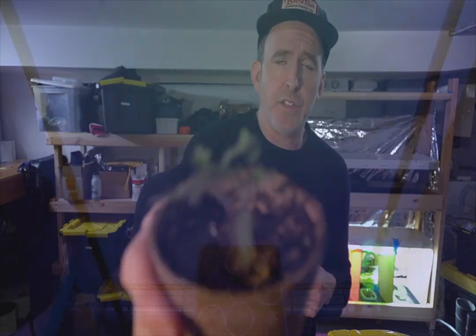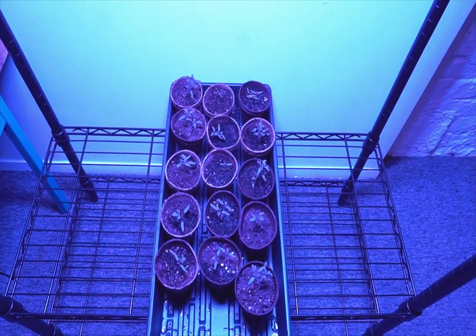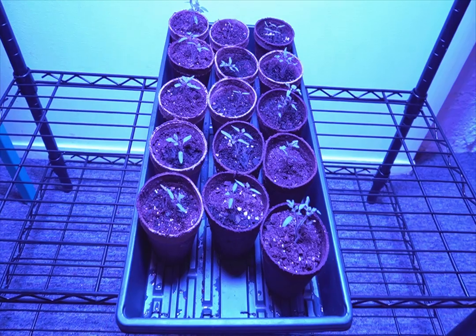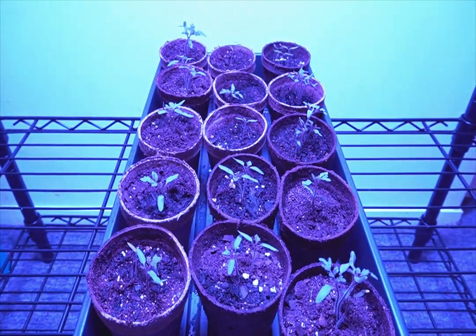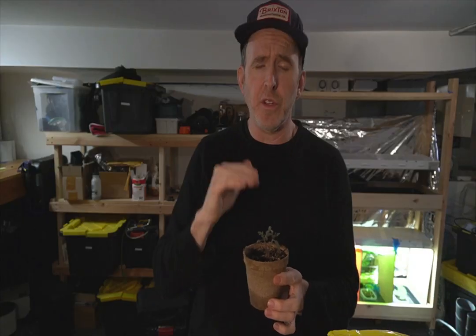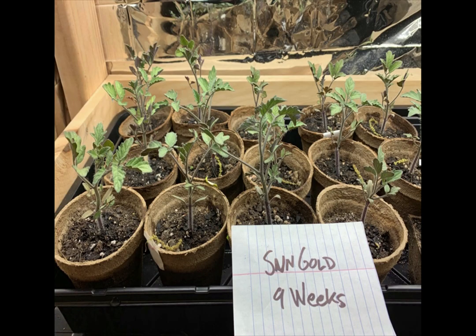About two weeks later, here's what you'll get — your first starter plants. They're still very tiny seedlings at this point, but they grow pretty fast. I've been using my new King LED light, which I built for under $150. It is really responding to the blue light at this stage and growing really well. I'll keep them under the grow lights for the next eight to ten weeks as they grow.